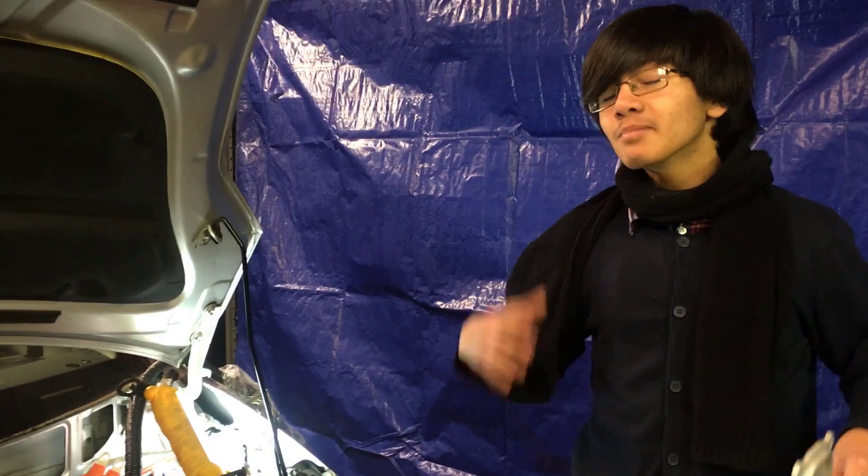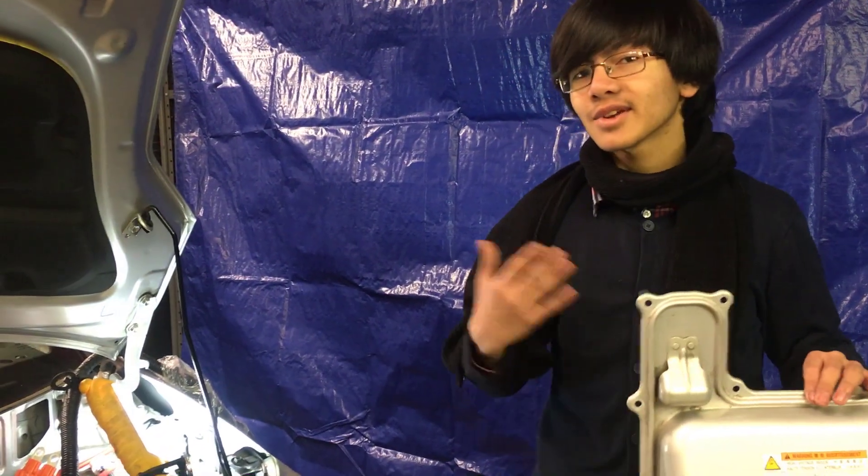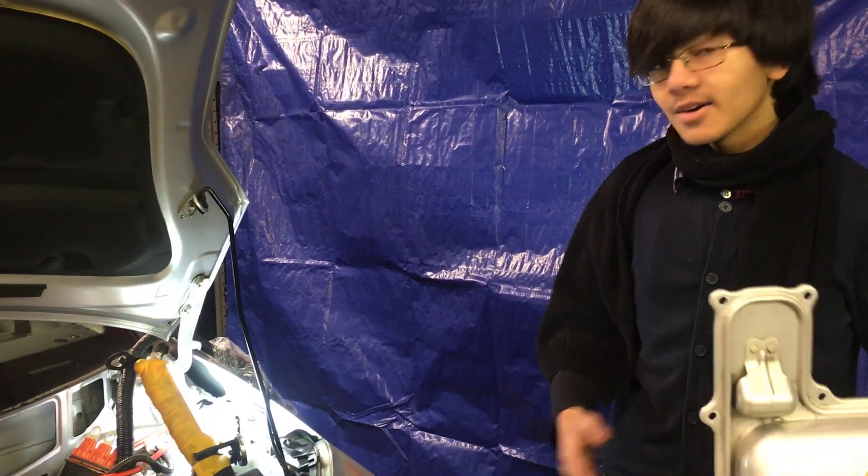We actually removed the inverter cover as part of a separate, much longer video. So we're doing a shorter video to compensate for that, in case you just need to remove the cover. Now let's get into it.